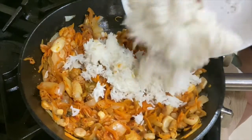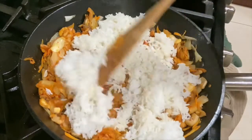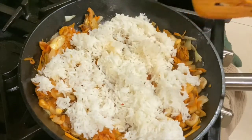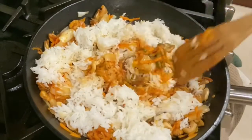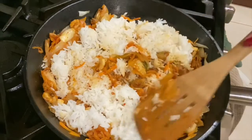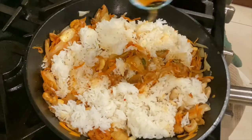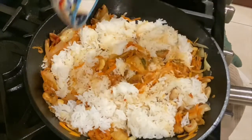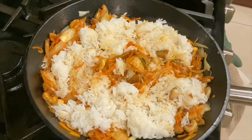Now add about 3 cups of rice. Now add 2 teaspoons of sesame oil. Then add the 2 teaspoons of soy sauce.